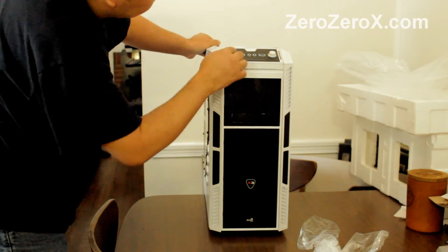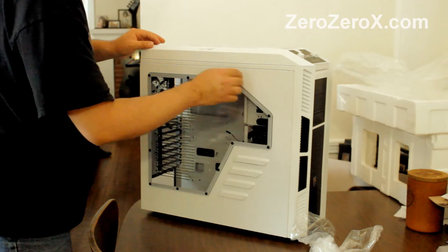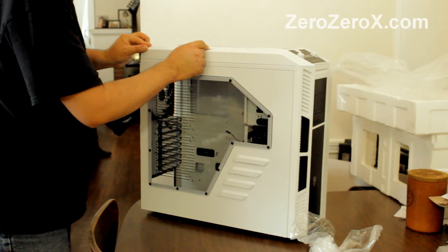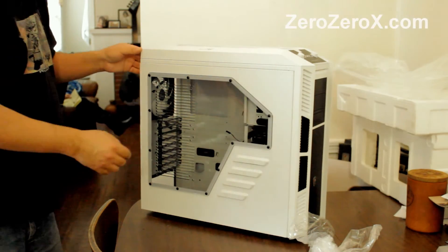On the front we have the air intake, and this feature here for airflow — we'll see that later on.